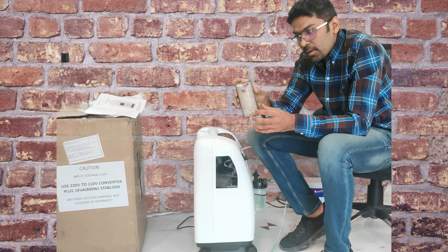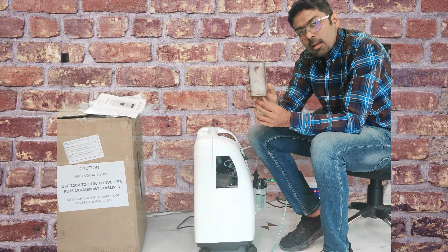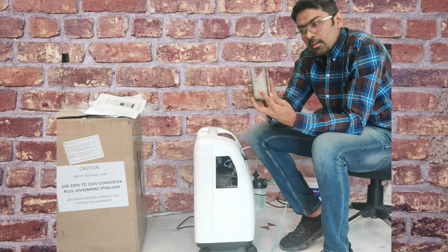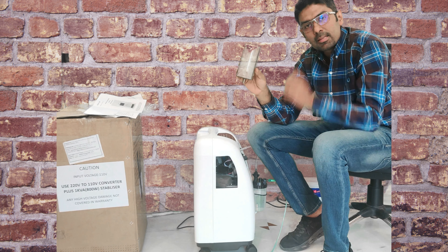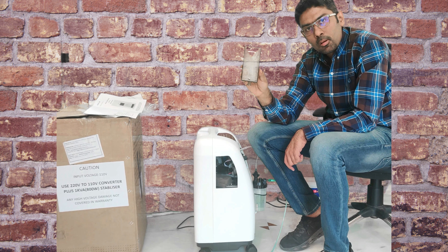This is the HEPA filter that is fitted inside. This is the replacement that you will need once after 2000 hours, or once it is choked — otherwise the purity will drop. These will be available from us at extra cost.